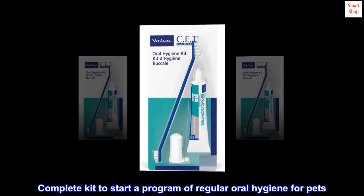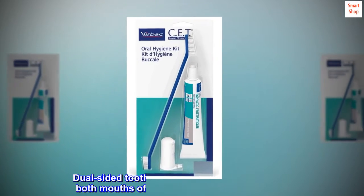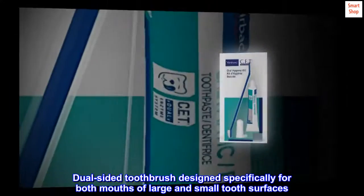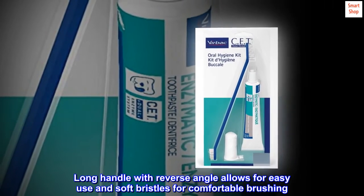Complete kit to start a program of regular oral hygiene for pets. Dual-sided toothbrush designed specifically for both large and small tooth surfaces. Long handle with reverse angle allows for easy use, and soft bristles for comfortable brushing.